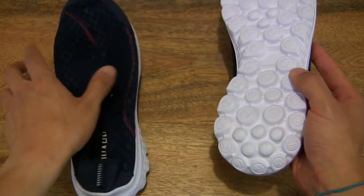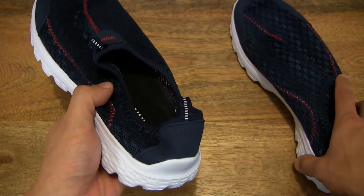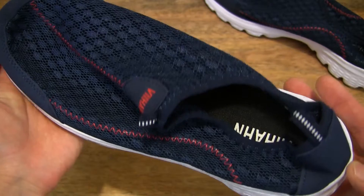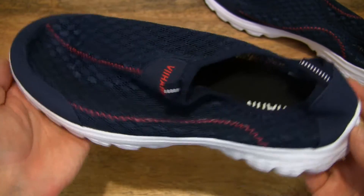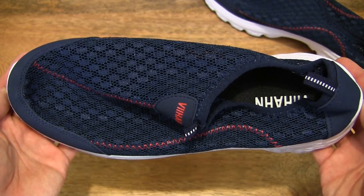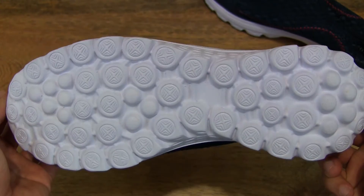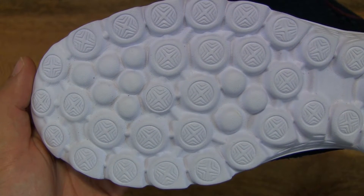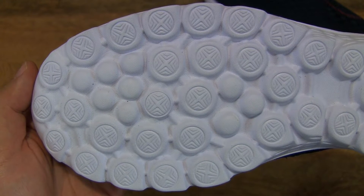Let me set one to one side — the right to the right side — and we can take a close-up look at the left-hand side. You can see the mesh upper of the loafers, and on the underside are these round bubble-like shapes or pattern on the sole of the loafers.